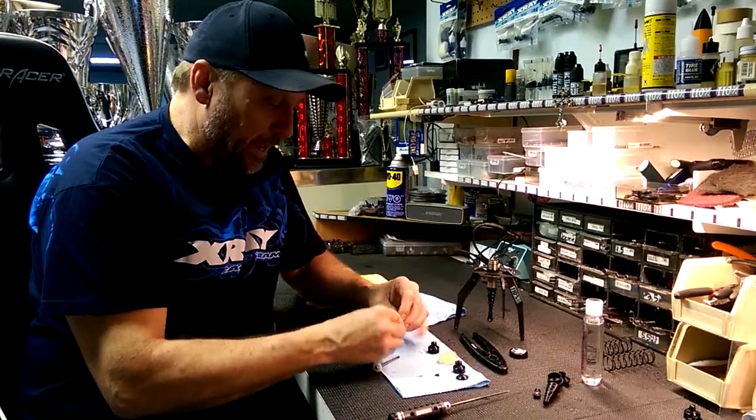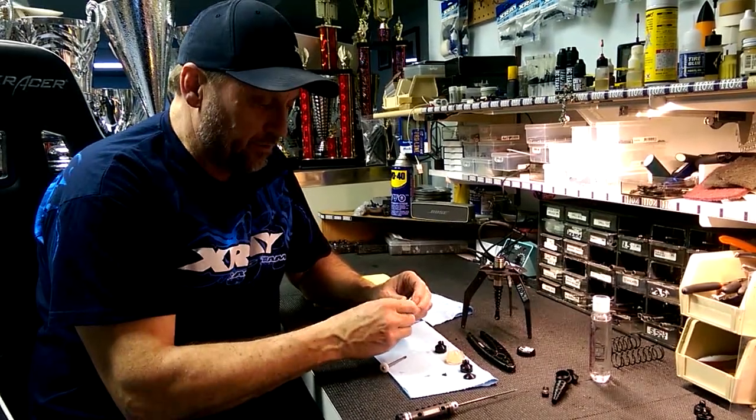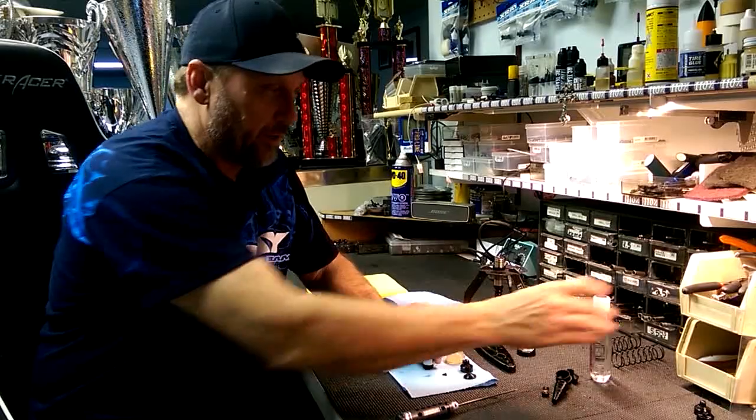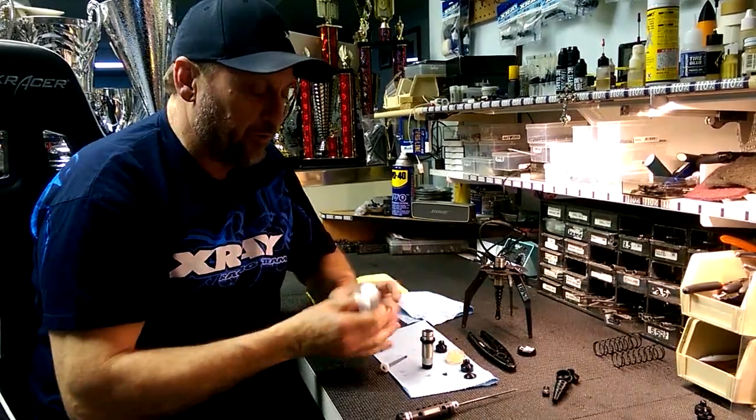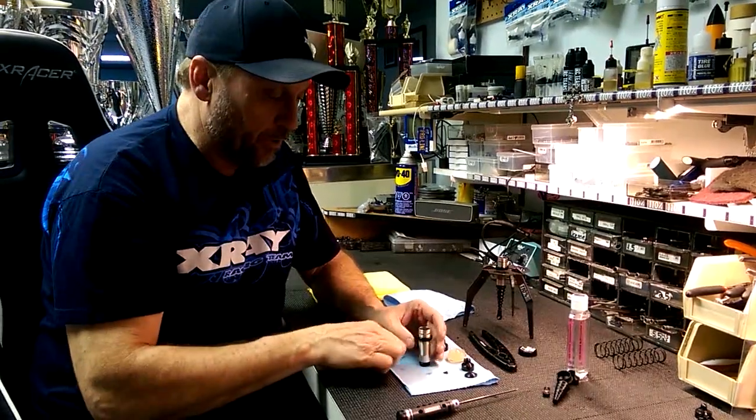After that, we assemble the bottom cap, but we don't turn the end on tight. Just put it loose and then put a drop of oil — whatever oil you're going to be using in your shock at the time — put a few drops in and allow it to go through the hole.